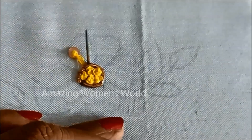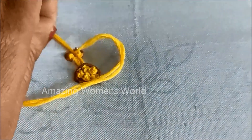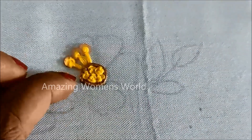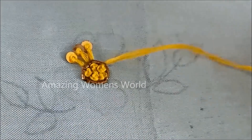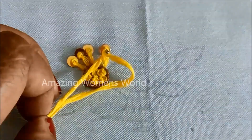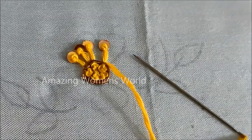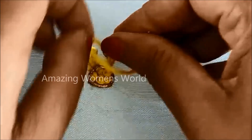Each petal will have three lines of long French knot with sequins. The line I marked is only for reference, so ensure all three lines will have the same size. This is how each petal has to be created with three lines for the filling. The materials used for this design are easily available in fancy stores, tailoring material shops, or links have been provided in the description for your convenience.